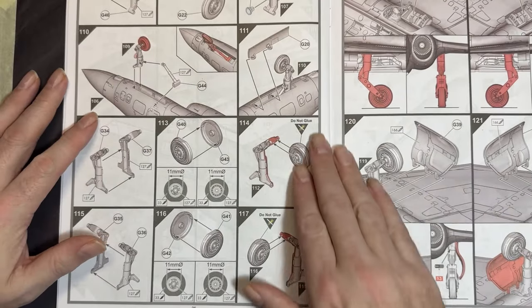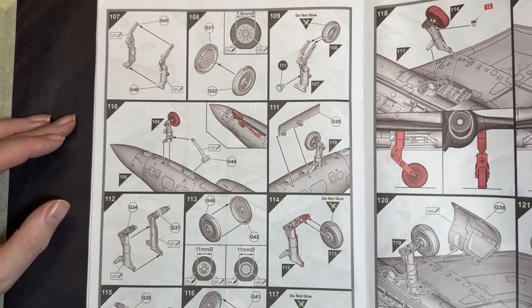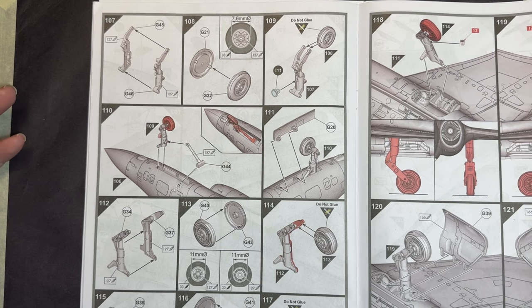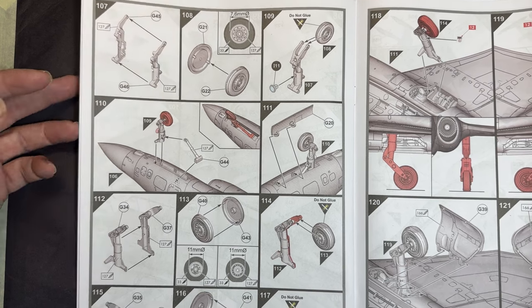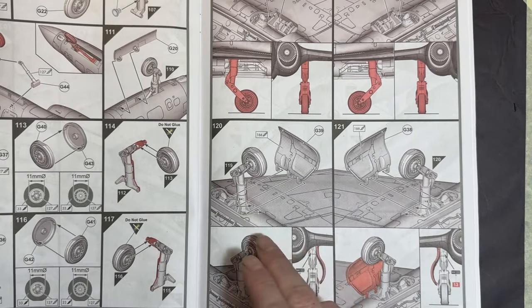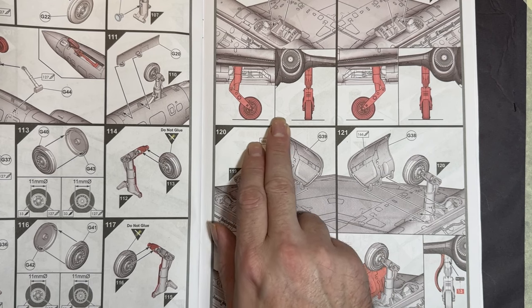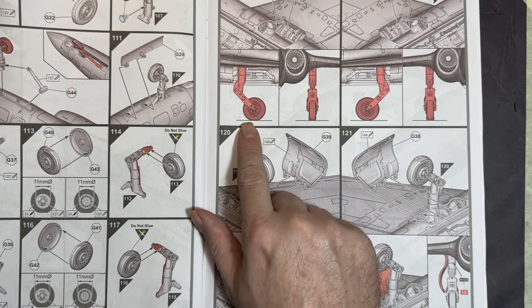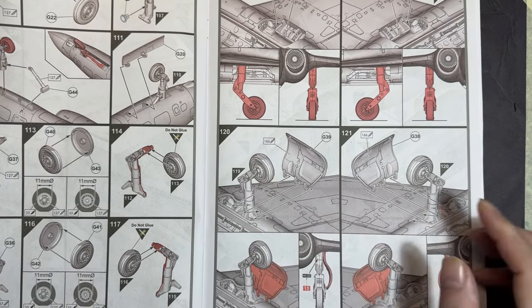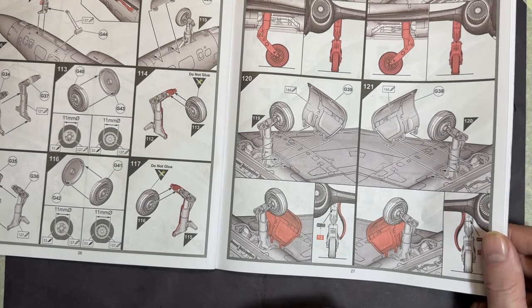These are massively chunky undercarriage legs — very robust because the Buccaneer was designed to land on an aircraft carrier. You get the nose undercarriage and main undercarriage, shown in side and front-on views. Then the undercarriage doors are added, with callouts for exactly where they go.